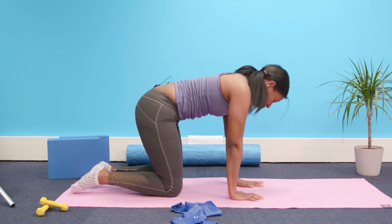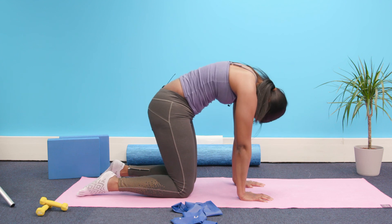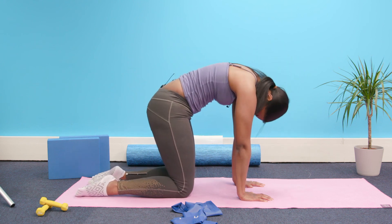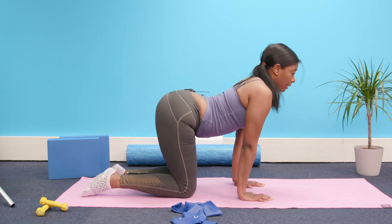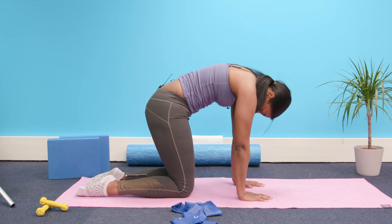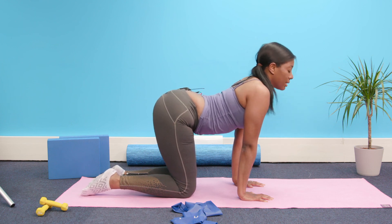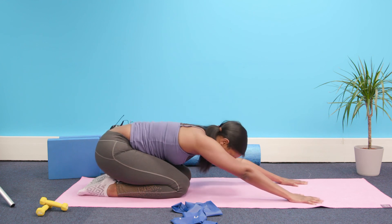Finding your quadruped position, just rounding the back, nodding the head, folding at the pelvis to arch — cat-cow. Exhale and scoop; inhale and lift. And then finding your neutral position, folding back and resting the head down into child's pose.